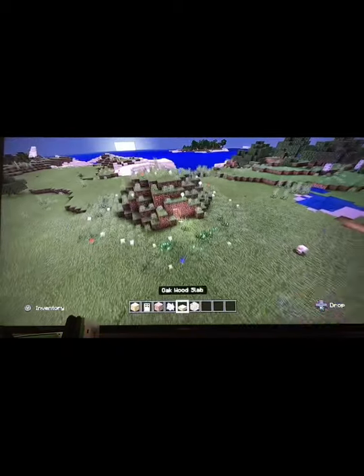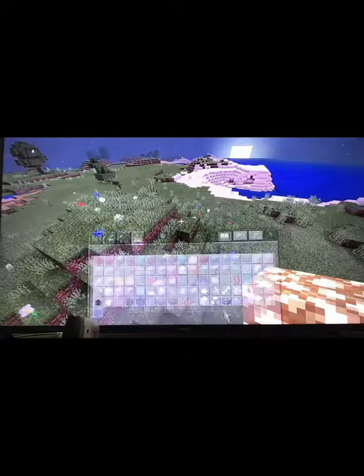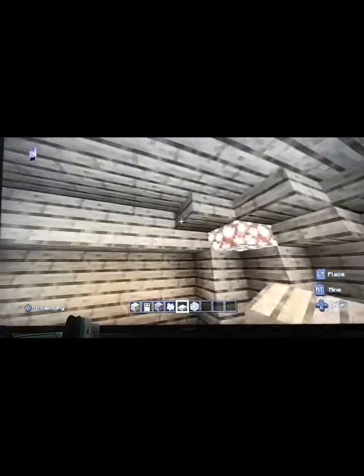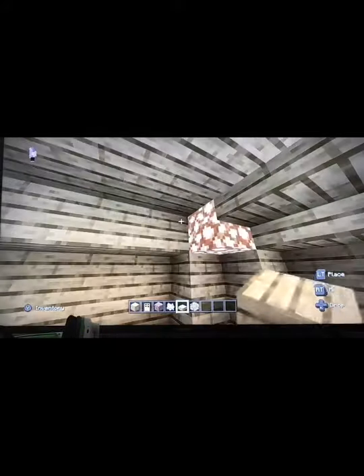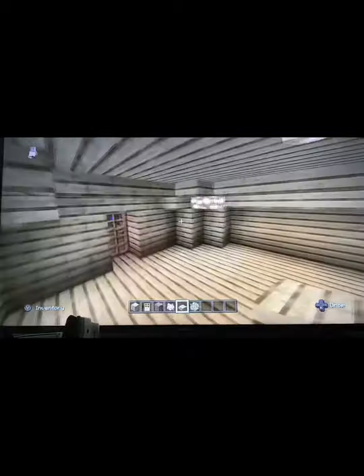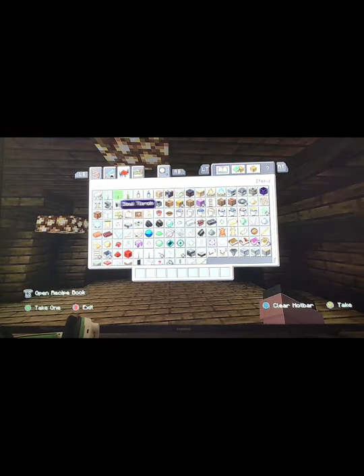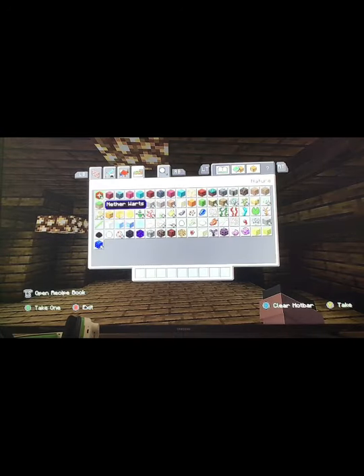There we go. Now is where we want to decorate the inside a little bit. Just add decoration like that, make it look nice around the edges. That's almost done with the inside. I don't know where you want to put your fireplace — I recommend it in this corner.